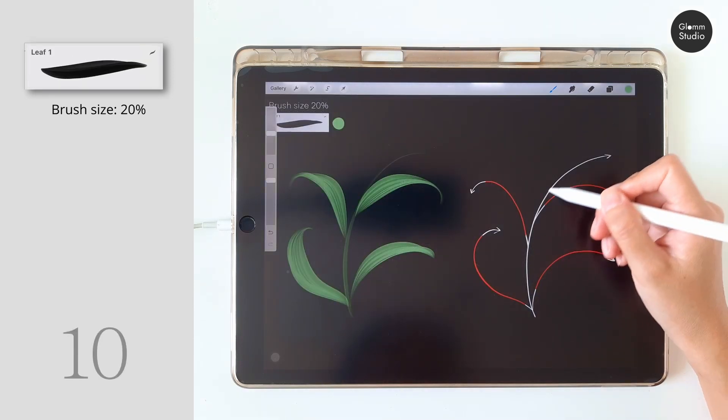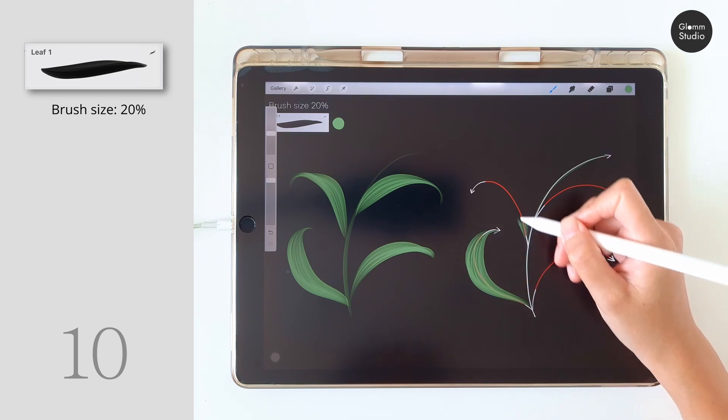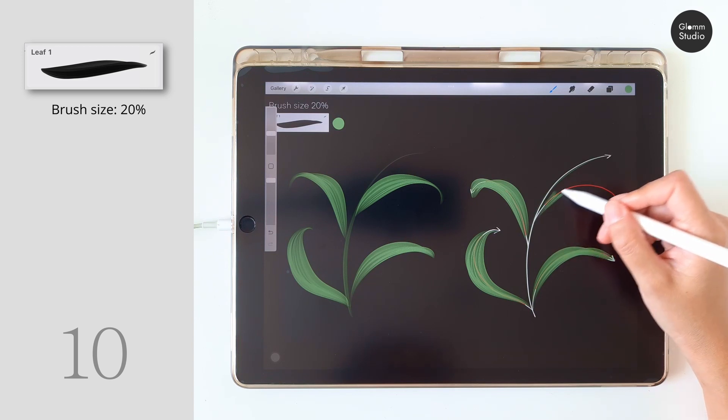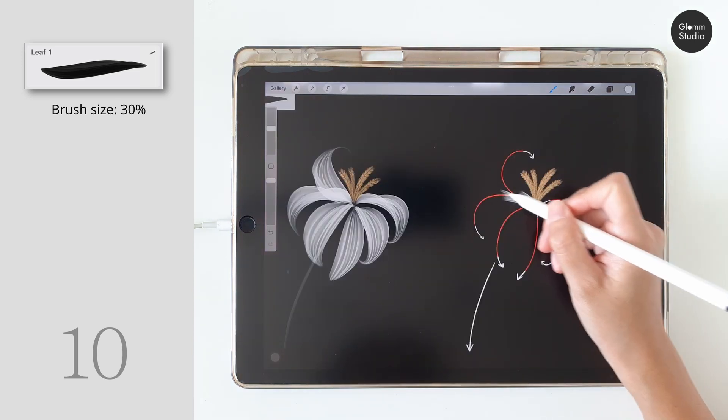Now the leaf brush — this brush creates a long leaf. Always keep it slow so it forms a good curve. This leaf brush can also draw a petal too.